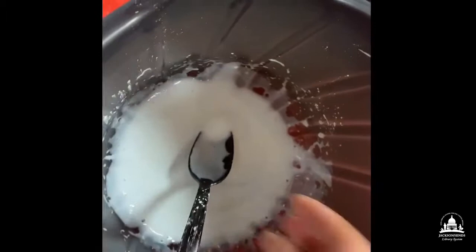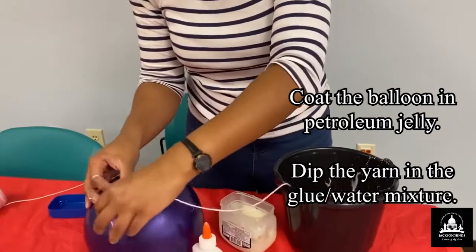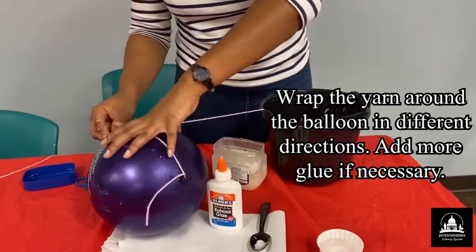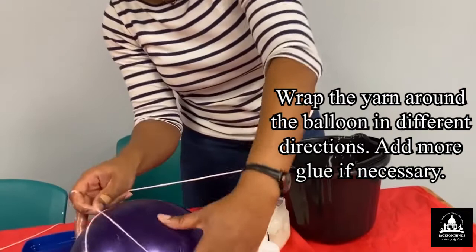I went ahead and dipped my string in the glue — you can see it's quite sticky, hence the petroleum jelly on the balloon. What you want to do is start wrapping the yarn around the bottom of your balloon, just make a small knot there and begin to wrap. I'll probably need to brush a bit more glue on as I go, but I'll just wrap around like this.